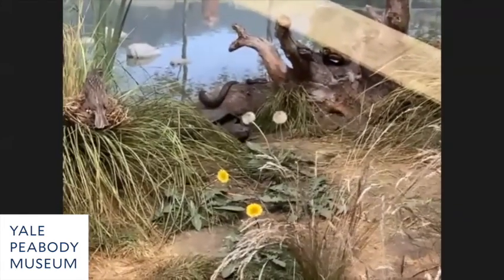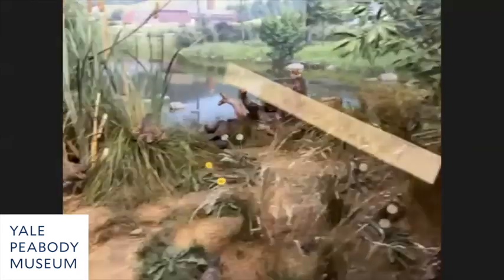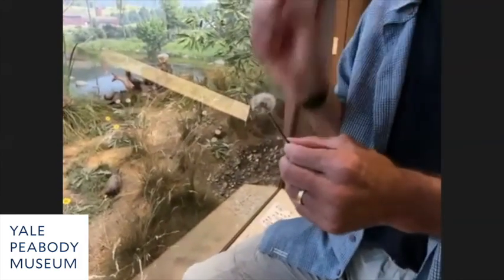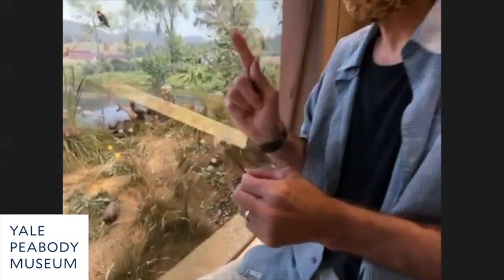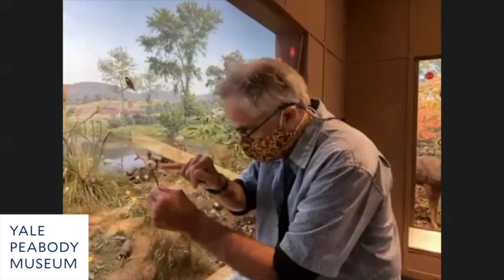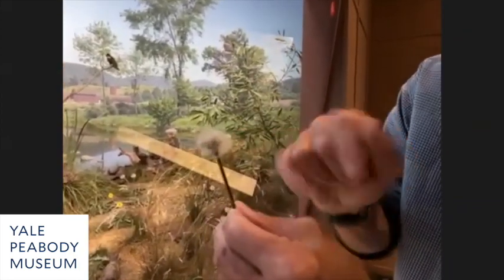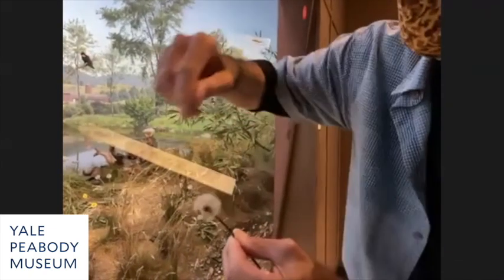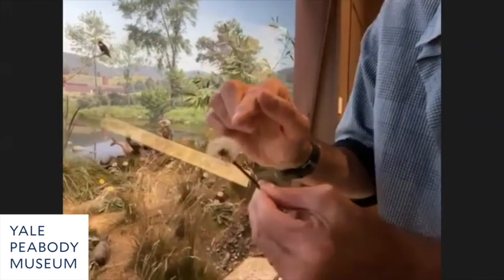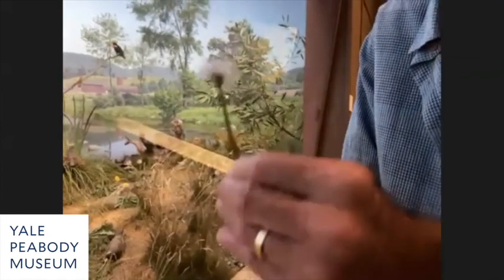Ralph Morrill went out and collected these puff balls when they were in peak condition, cut them off at the stem. He ran a hypodermic needle up into the hollow stem and into the little ball of seeds right in the middle of the puff ball — all done upside down so the glue flows down — and injected thin-down glue into that seed pod to glue all the seeds together so it becomes stable.